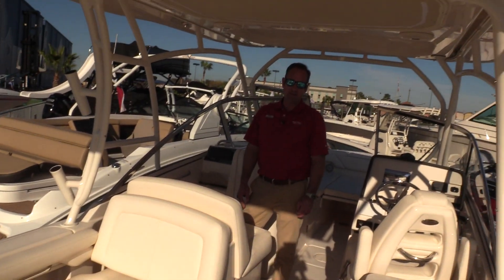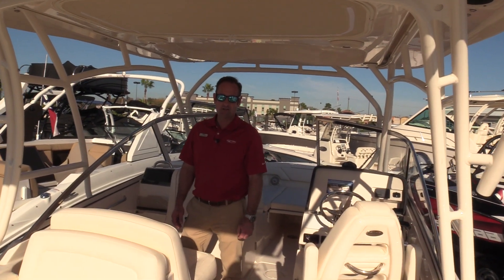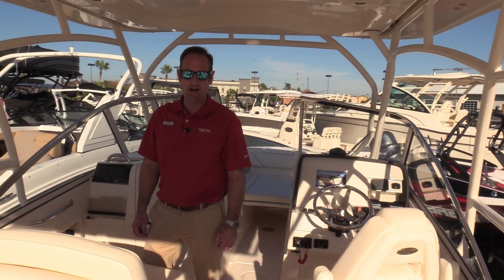Thank you for taking a tour of our 2018 Grady White 275 Freedom located here in Seabrook, Texas. You can reach us always 24 hours a day at MarineMax.com.